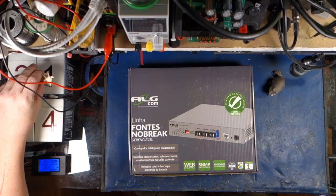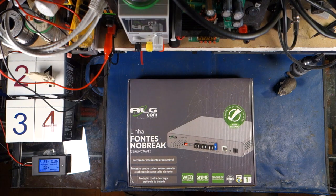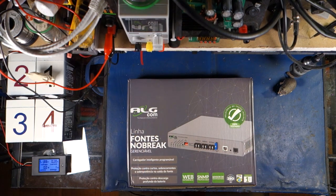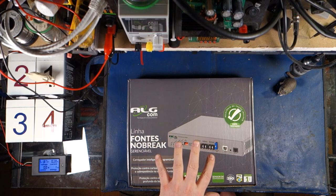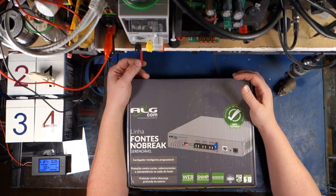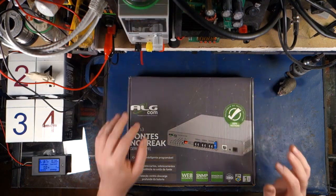Alright, so I guess everybody wants to see this awesome little piece of equipment which ALGcom has been so kind as to send to me to check out, because I do a lot of electronic stuff. This thing kind of answers a lot of questions and problems that we've had in the industry with powering sites. One of the biggest benefits is that it's got SNMP monitoring, and you can actually download the plugins for it from the manufacturer's website, or instructions for monitoring with The Dude or Zabbix, which is pretty cool. Let's open it up.